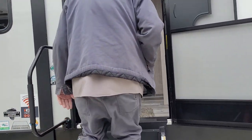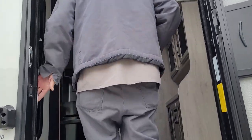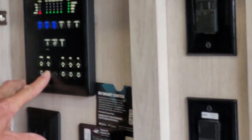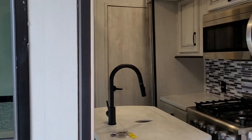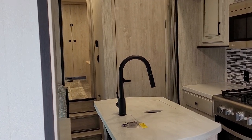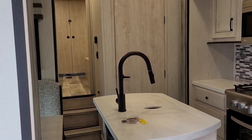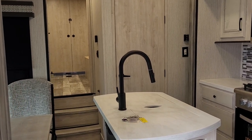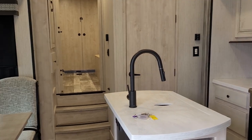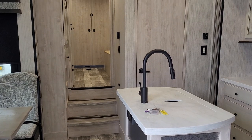Just inside the trailer, it does have a working fire extinguisher on the left-hand side as you step in. We're going to come up to our control panel and run the main slide out — that will be the two slides in the kitchen area, and those are hydraulic slides.